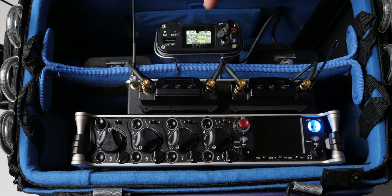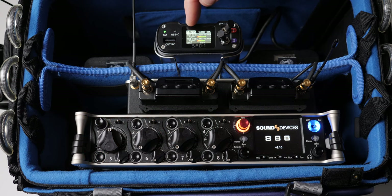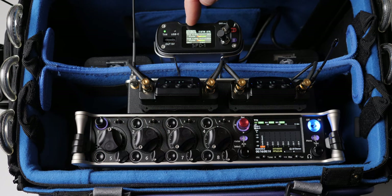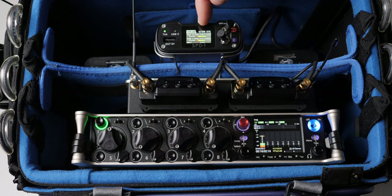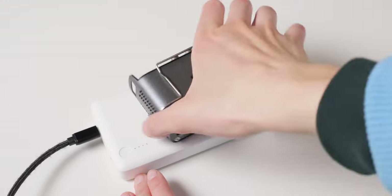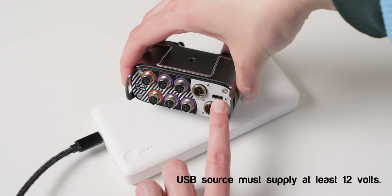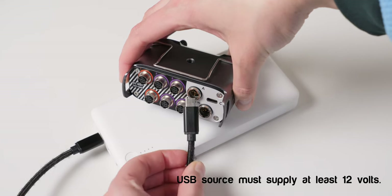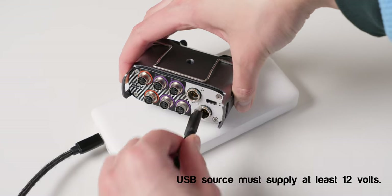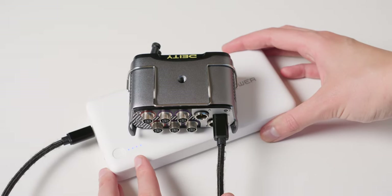To get a bit more detail, let's talk about some of the strengths of the SPD-1. First, it allows you to connect three power sources: two 4-pin inputs and a USB-C input. For the USB-C input, I'd be careful — not all USB battery banks will be able to power it. You'll want to check the Deity SPD-1 manual to make sure you get a battery that will work for this particular setup.